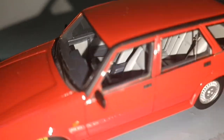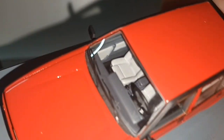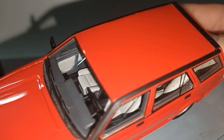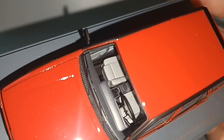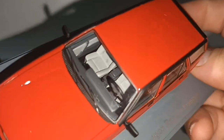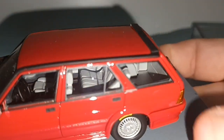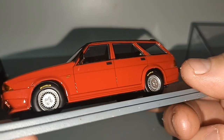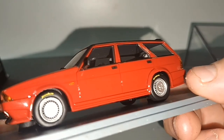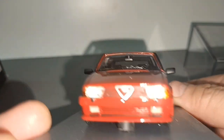The interior is a light color so we can see it. Looks like white seats, gray dashboard, black steering wheel. And Michelin tires.